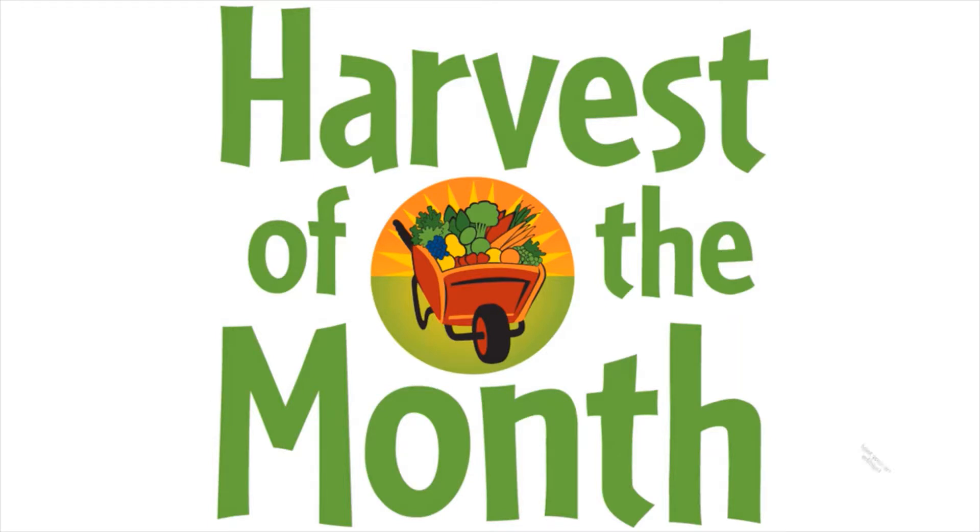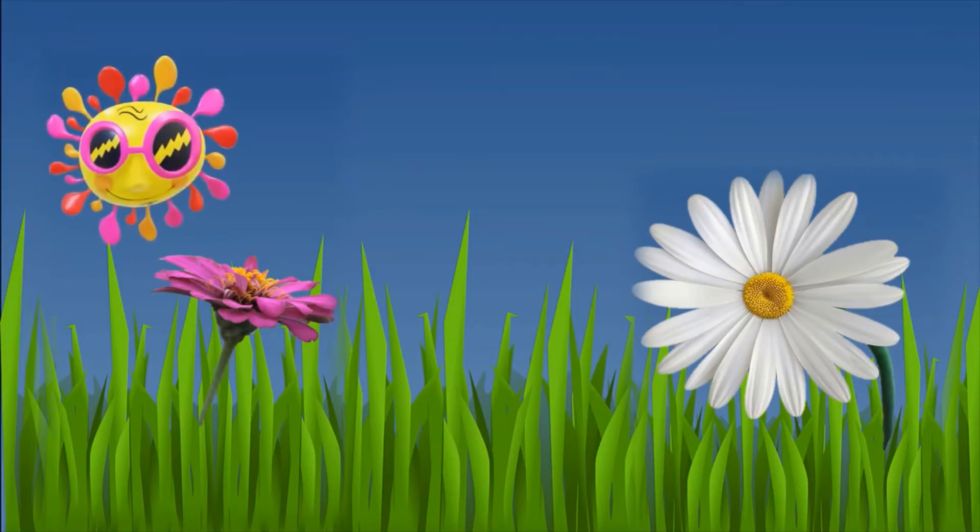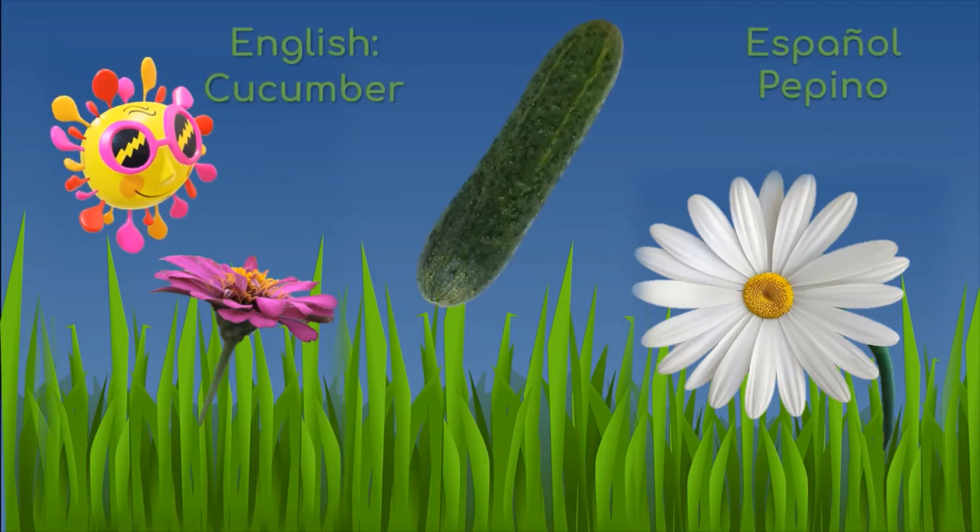Hi everyone! It is time for your Harvest of the Month. Springtime has finally arrived and with the temps heating up, we will need to ensure that we are fully hydrated. This month's harvest will allow us to do just that.